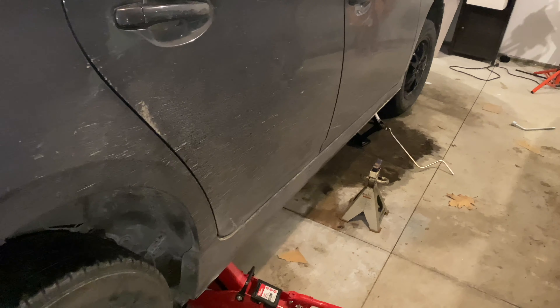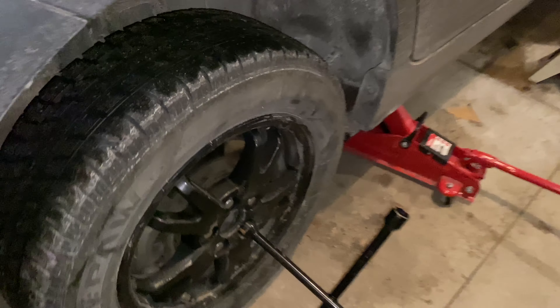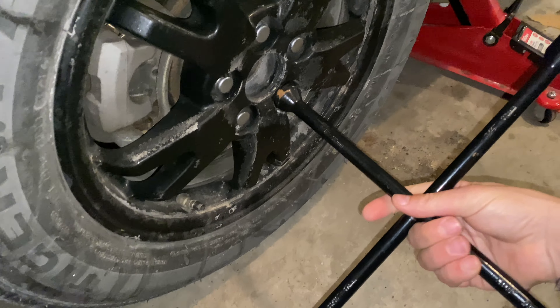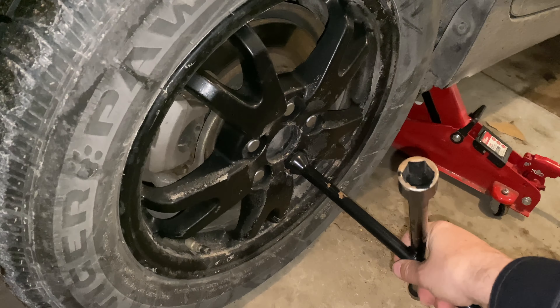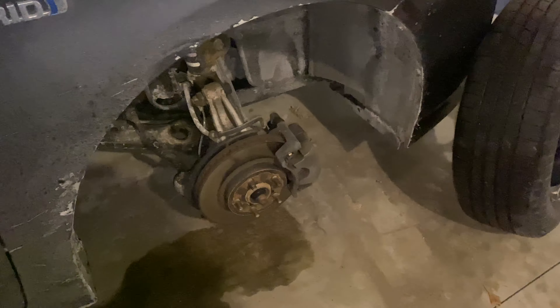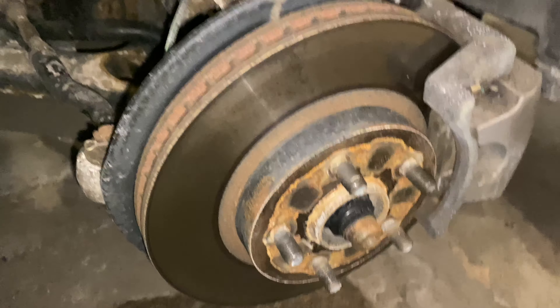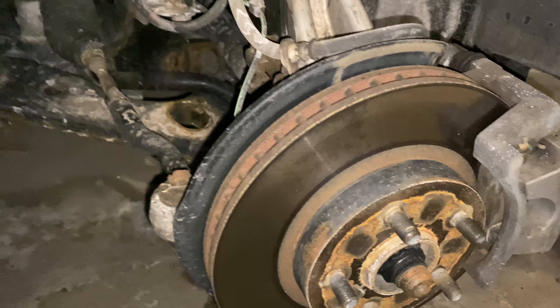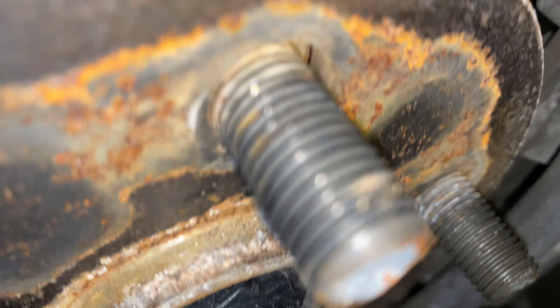Now we're going to take the tires off and switch them — easy. Take the lug nuts off with the car up off the ground and just move the tires back and forth. Once your tire is off, take a look around and check if everything looks okay. This is also a good time to check your brakes — as you can see, mine are still pretty good.